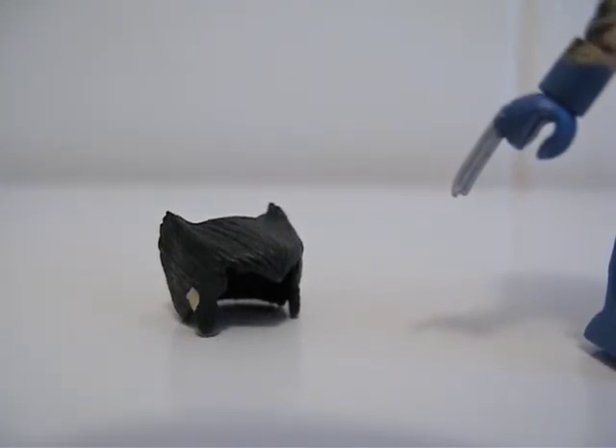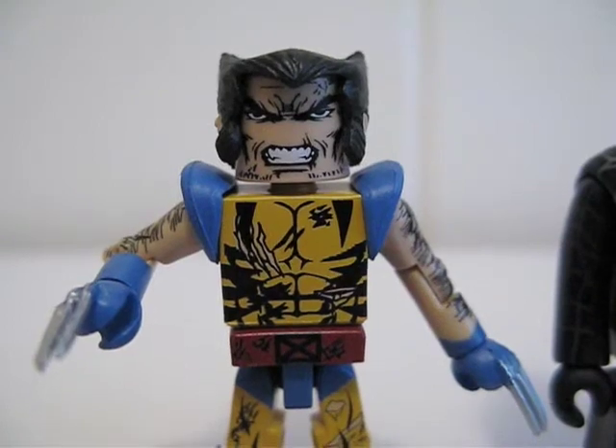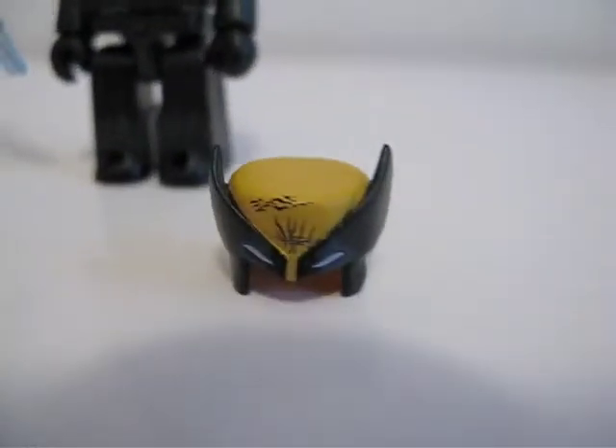Wolverine also comes with a tiny little hair piece. I'm gonna put this on and show you what it looks like. And here he is with his hair piece. Let's take the mask off now.